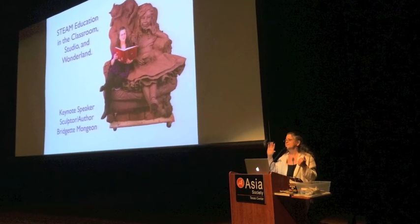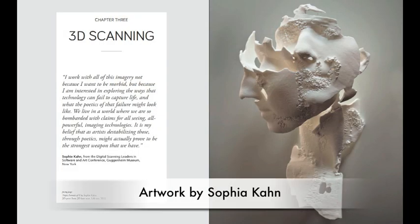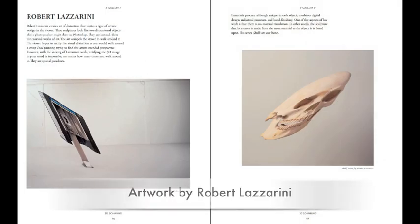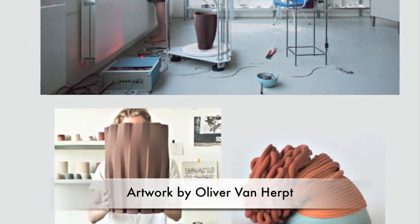She is the author of 3D Technology and Fine Art and Craft, exploring 3D printing, scanning, sculpting, and milling. The book features art and technology and how artists around the world are pushing the limits. She is presently working on a new book all about the Alice project.